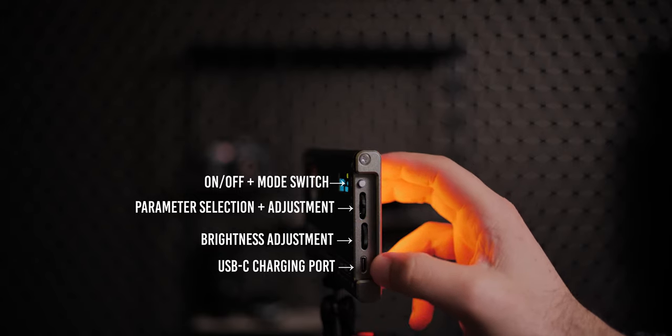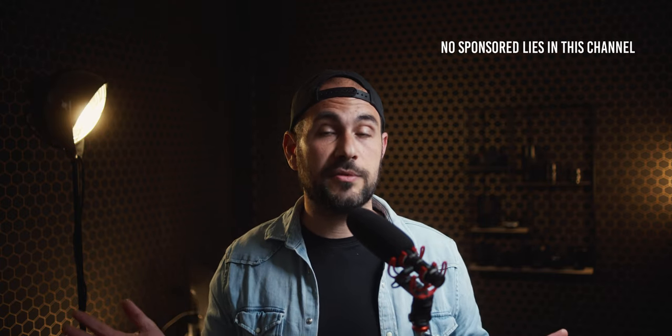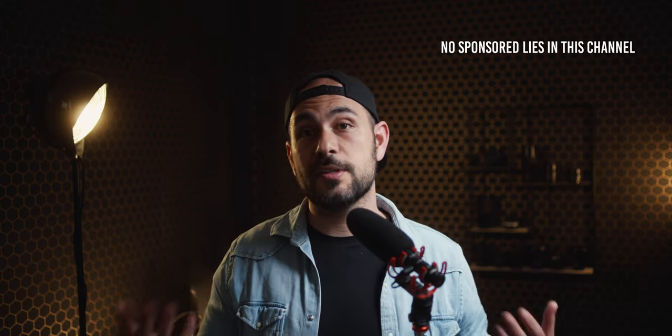Because of these two problems I was looking for something else available in the market. Luckily for me, Falcon Eyes sent me a copy of this light to test it and make a review, but this video is not sponsored by them and I'm totally free to say whatever I want. So this is going to be a totally honest review.